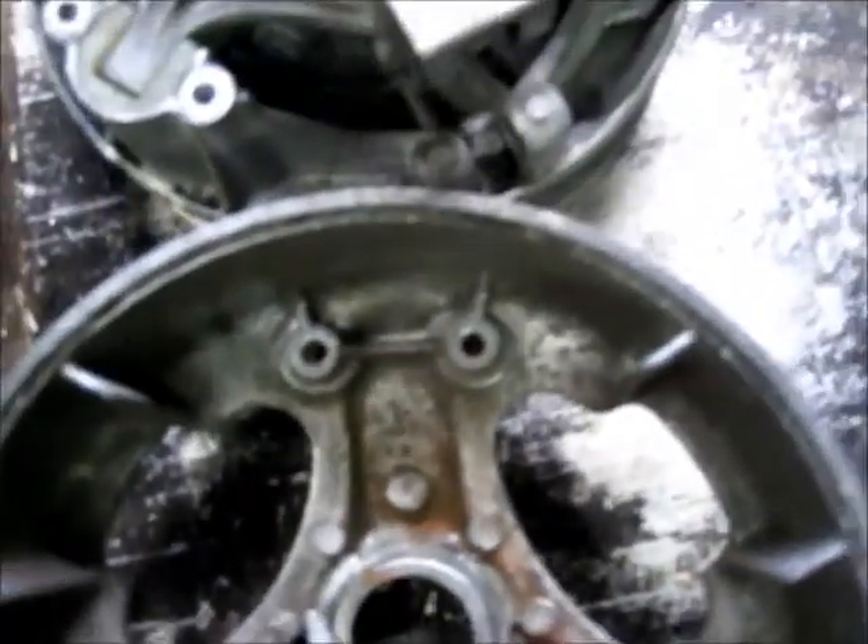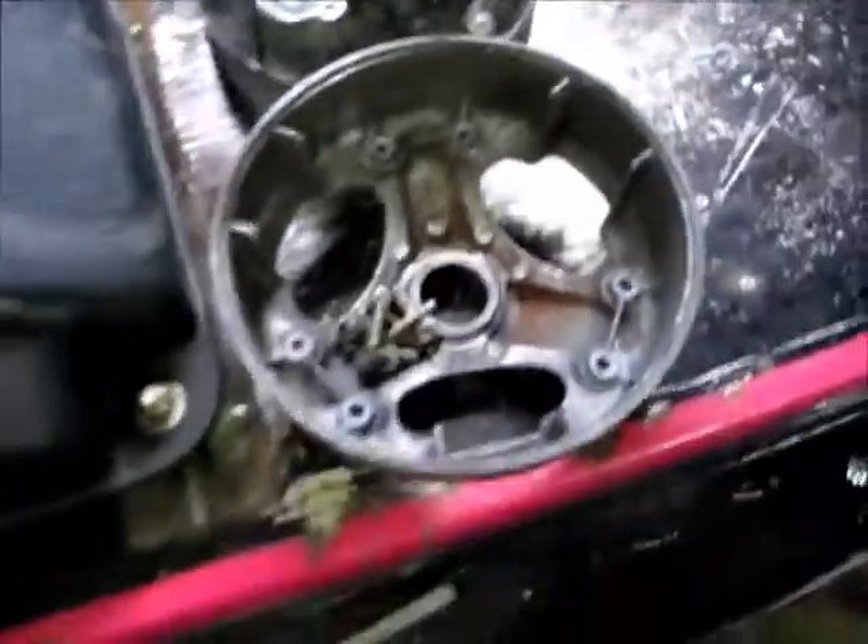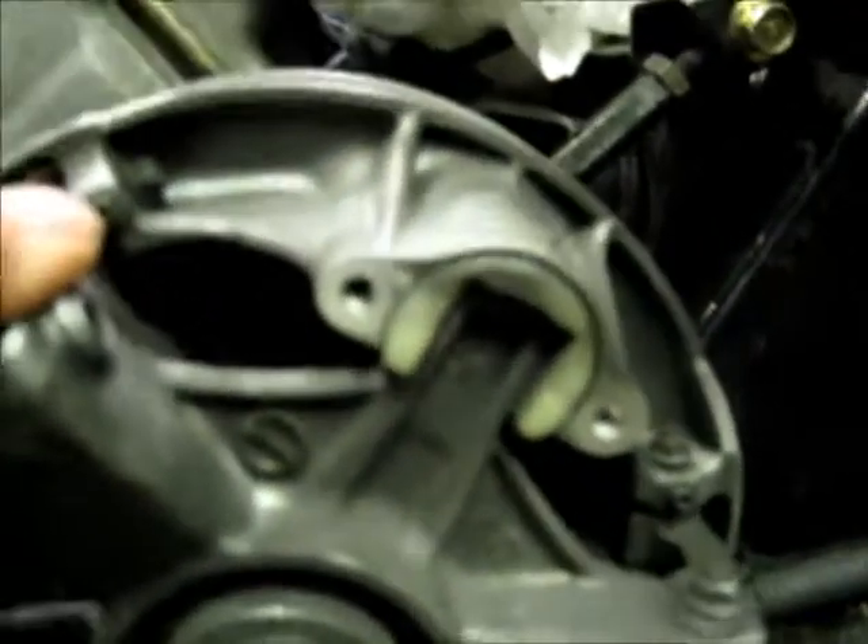Here's the X that needs to line up with another X on the cover when you assemble it. You may not see that too well. On the YXR clutch, right there. On the cover, right there.